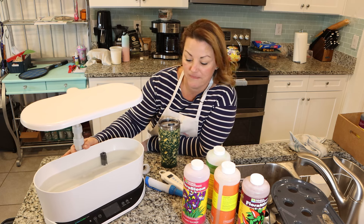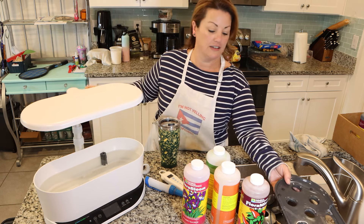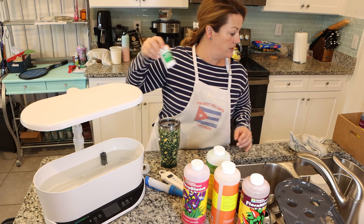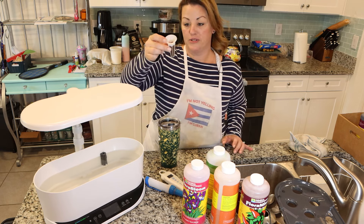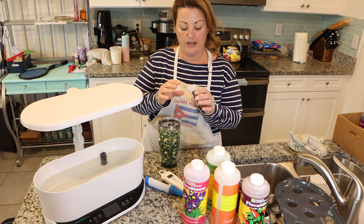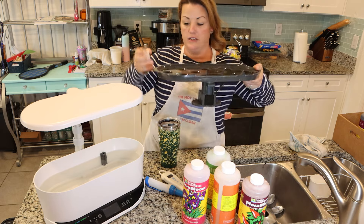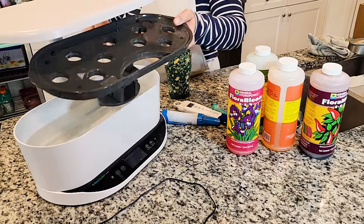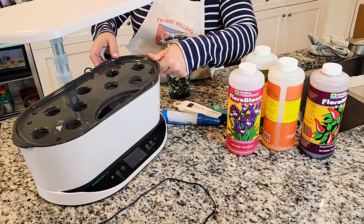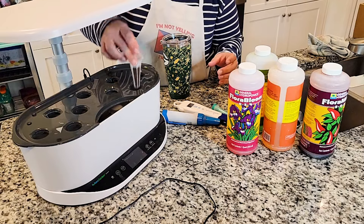You can even start seeds in here. When you get this, you're going to get this little itty bitty bottle of food, and you're going to get this little pod to put your seeds in. It has a label sticker on top so you can write what you're planting. Then this thing sits on top and goes into the water bucket, and you drop this little seed pod in there.